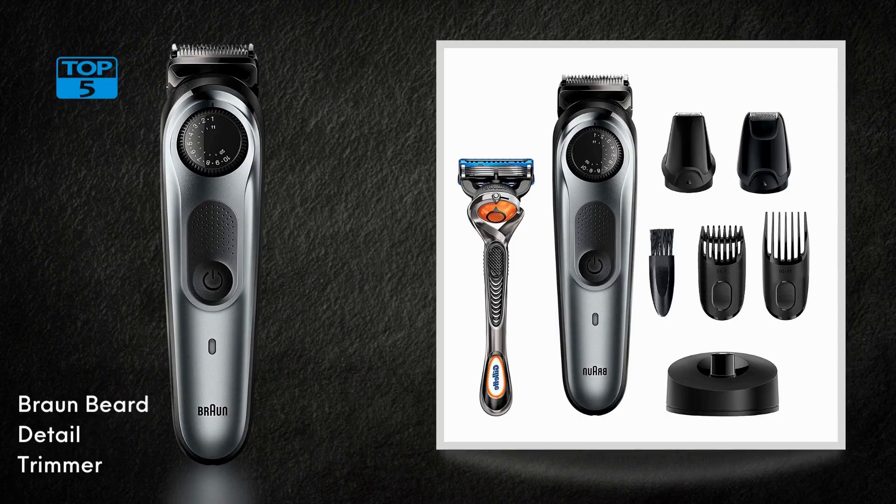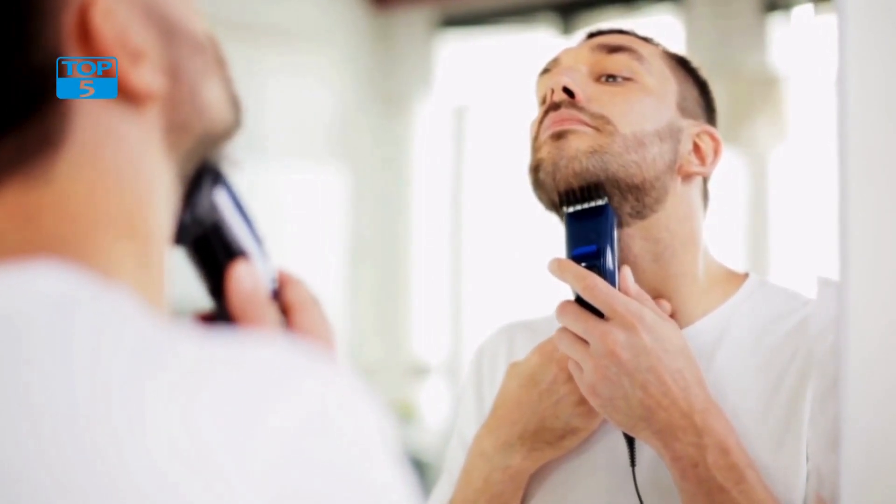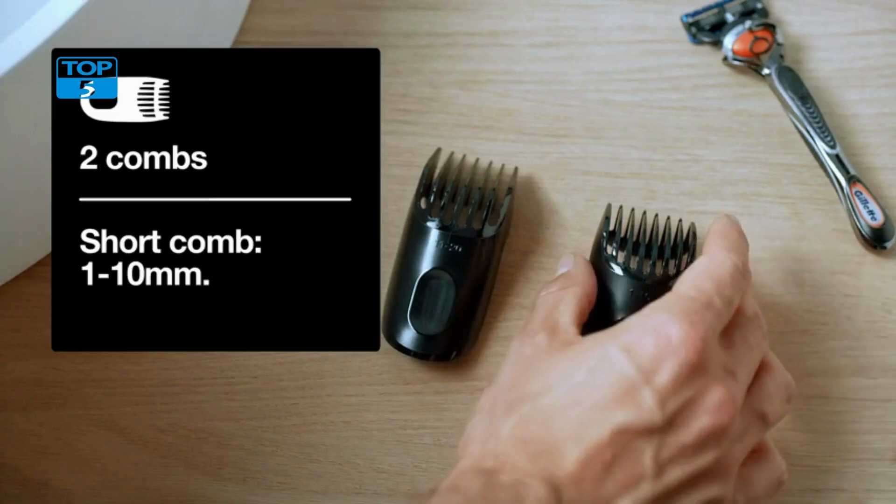Number 4. The Brong Beard Detail Trimmer and Hair Clippers for Men is an impressive grooming tool that provides a complete package for men's grooming needs. This cordless and rechargeable mini-foil shaver comes in a silver 10-piece set that includes a Gillette ProGlide razor. It is designed to be compact yet powerful and is perfect for men who are always on the go.